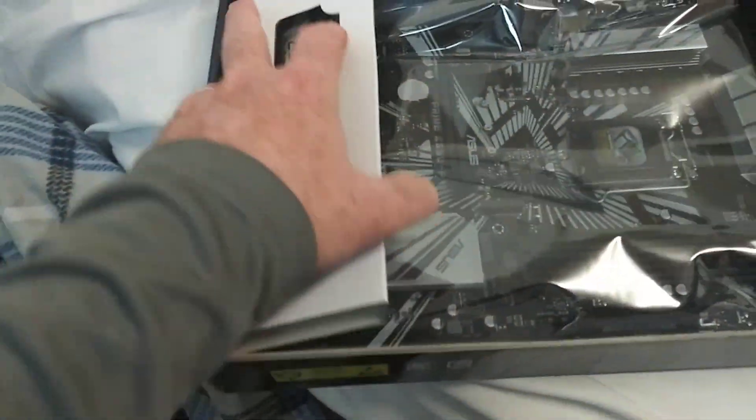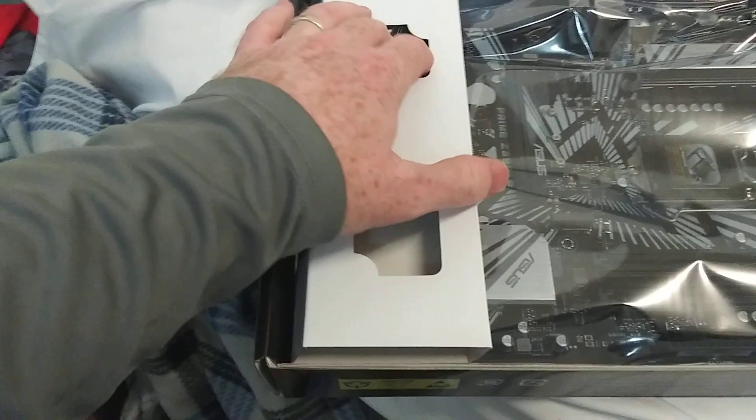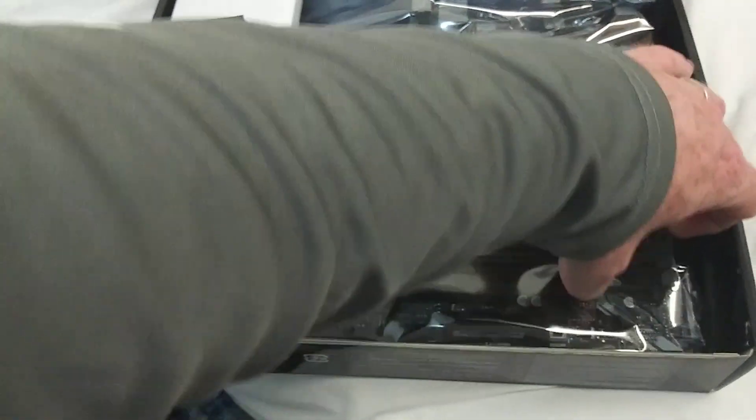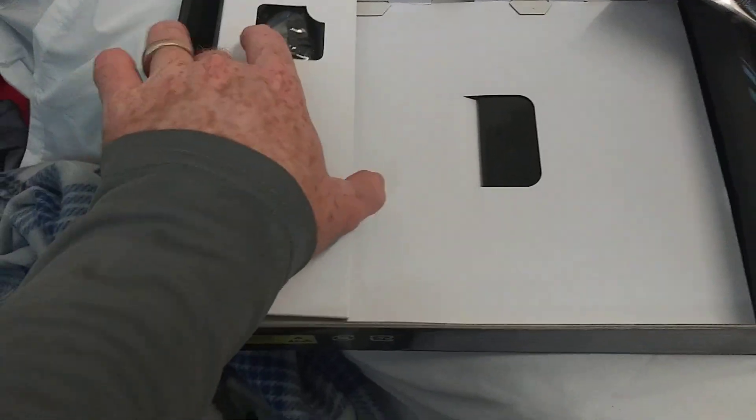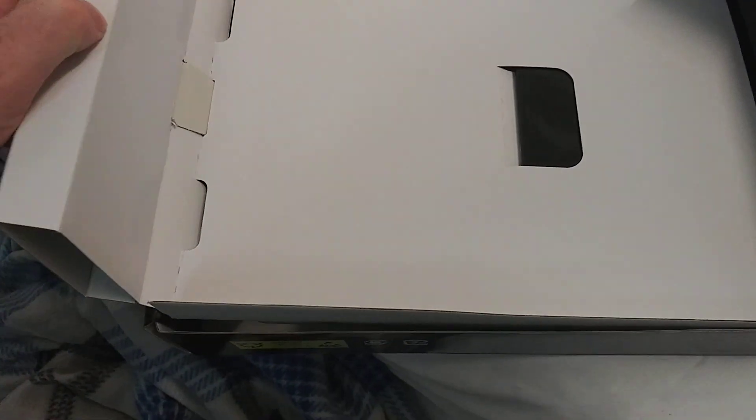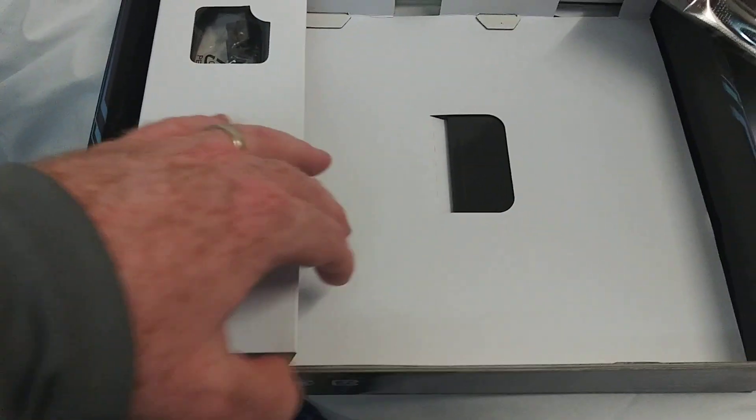Alright, get this open. I'm going to pull out the motherboard, and we'll look at the accessories first and then we'll get into what's in here. I'm not home where I have my awesome studio, so we have to make do with what we have.